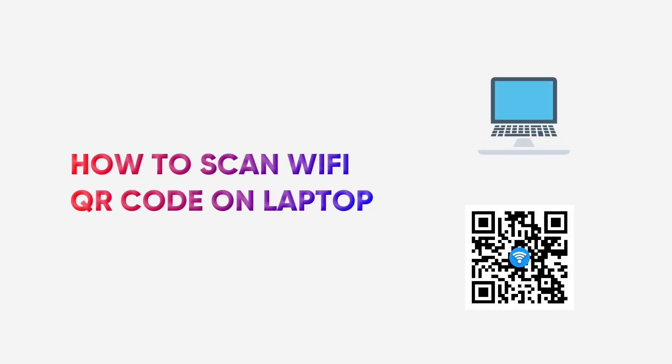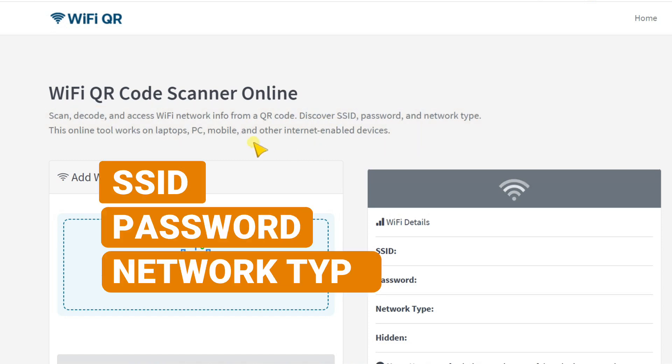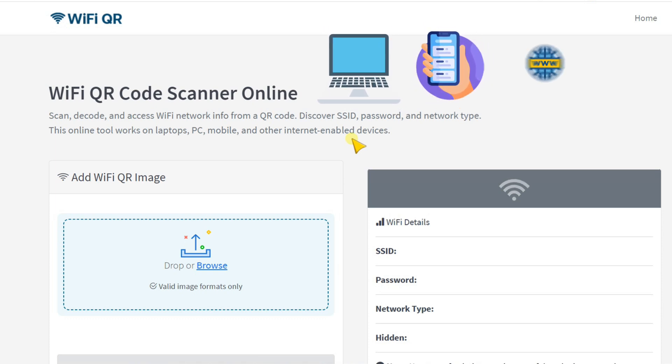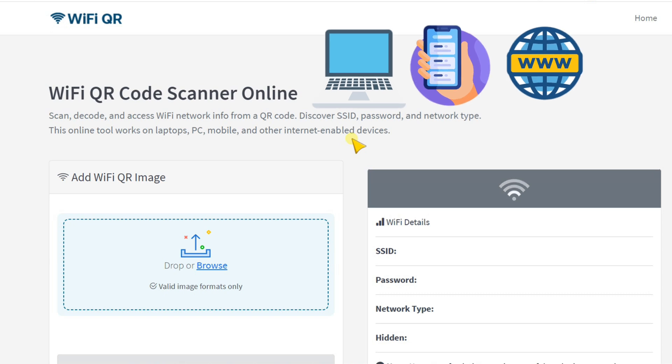In this video, I will walk you through how to scan a Wi-Fi QR code on a laptop. This is a Wi-Fi QR code scanner online which helps you scan, decode and assess Wi-Fi network info such as SSID, password, network type and other important information. It works on laptop, mobile, tablet or any other internet-enabled device.